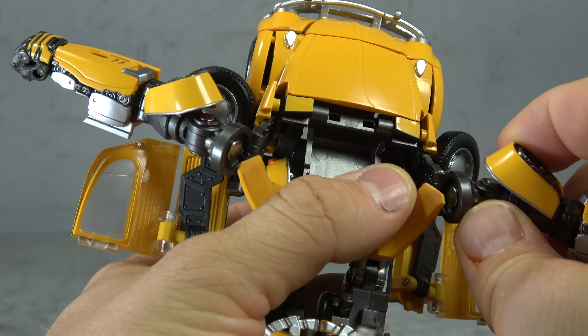The arms are articulated fairly well; the rest of the figure is average at best or less. There's weight and die-cast in the figure which feels good. The alt mode I think is pretty much perfect. So it's really a mixed bag — I don't feel comfortable recommending it due to the build issues, but a second or third release may have fixed them. There are good things about it, but I can't put my stamp on it. Thanks for listening and watching — until next time, take care.